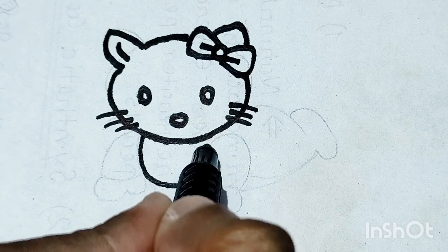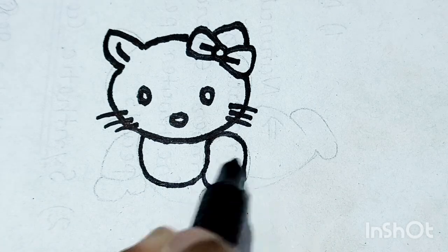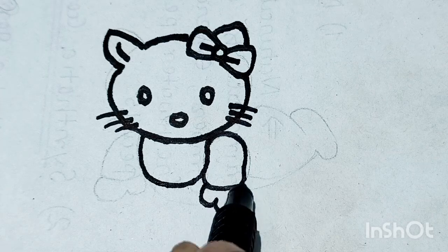Cows in the pasture, moo, moo, moo. Cows in the pasture, moo, moo, moo. Cows in the pasture, moo, moo, moo.